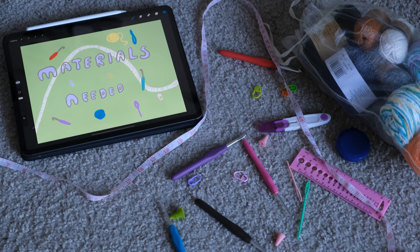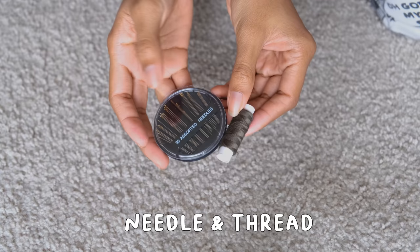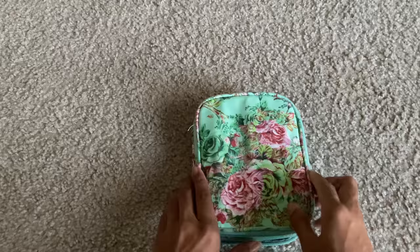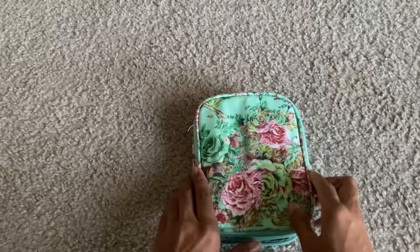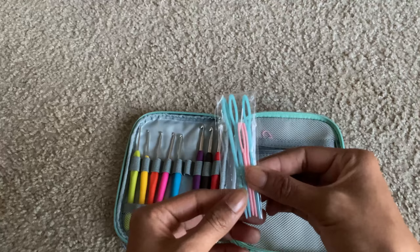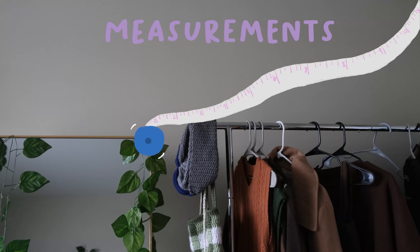Before you can even think about getting started, you should go out and get all the materials you need in order to crochet. For this Patrick cardigan tutorial, you will need the following: a pair of scissors, a crochet hook, measuring tape, a darning needle, a sewing needle and thread, stitch markers, buttons, and yarn. You can get crochet materials at any craft store, but I personally purchased a crochet kit on Amazon. It's perfect for any beginner and came with all the crochet materials I needed, so I didn't have to buy everything individually. A link will be in the description box below.